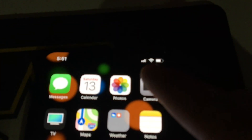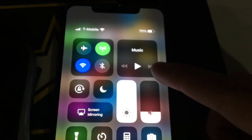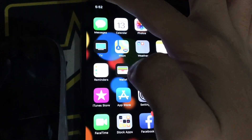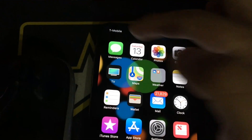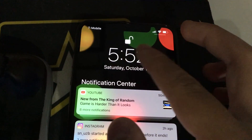To access the Control Center, go to the top right corner of the screen — where the signal, WiFi, and battery indicator are. Take one finger and slowly swipe down. I'll raise the brightness so you can see. For your notifications drop-down, put your finger on the top left corner where the clock is and swipe down. There you go — it shows notifications, the clock, the date, and the name of the carrier, which is T-Mobile.